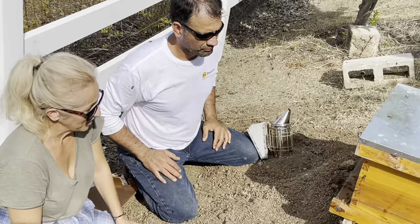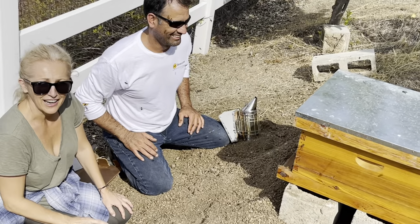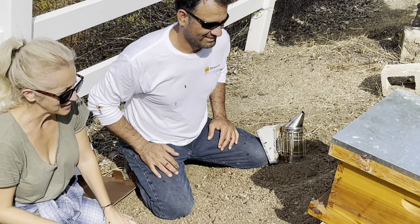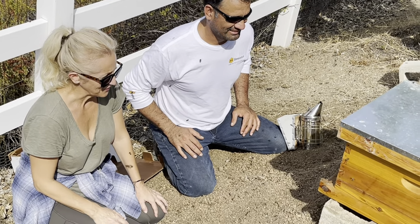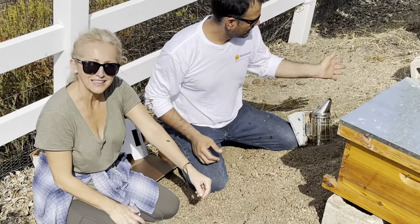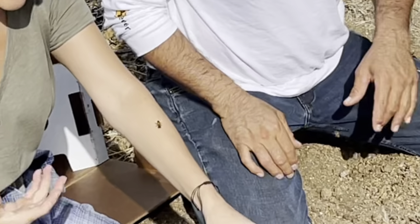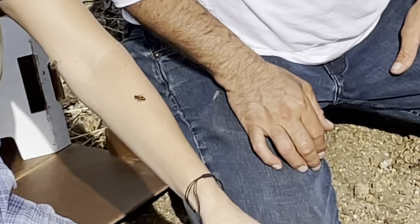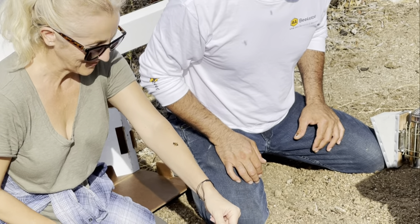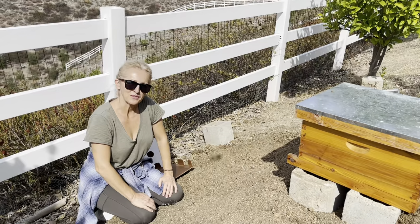This is kind of scary but I'm trying to stay as relaxed as possible because the bees are a bit aggravated — we just dumped them into this big box. For all of you watching, stay tuned. I definitely don't know what I'm doing, so I'm learning together with you. The good thing is we have an expert who is going to walk us through this process.